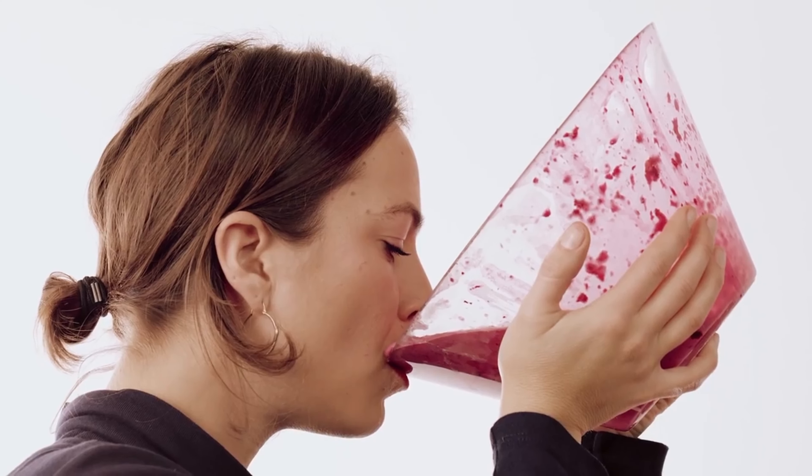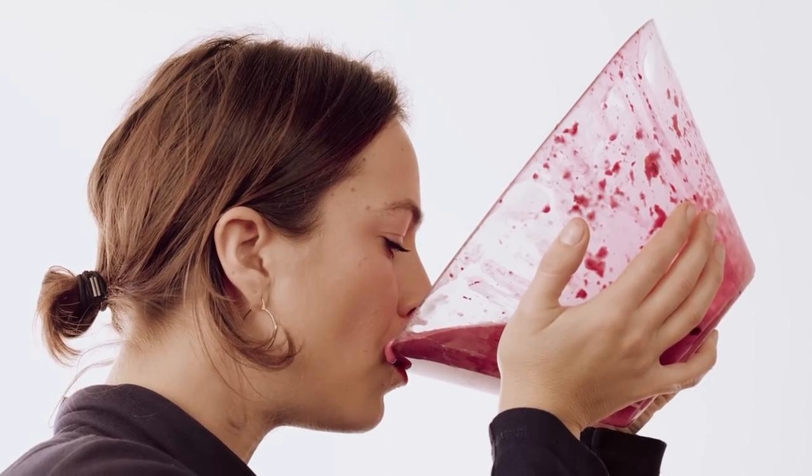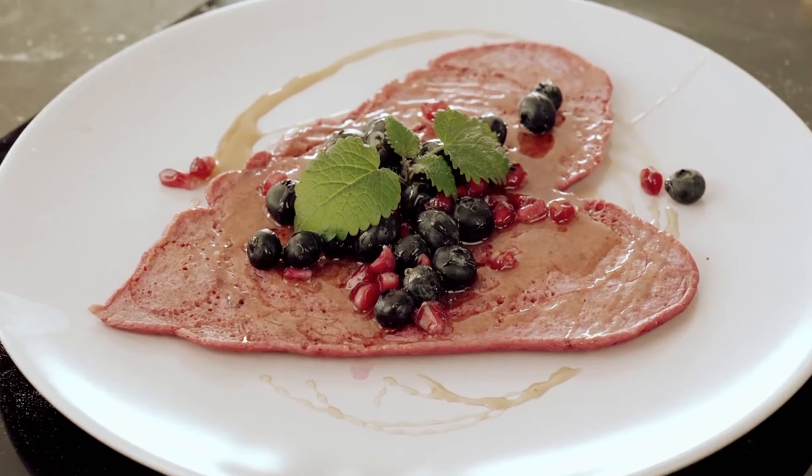The video opens with: 'I'm Reva Godfrey. Welcome to a very romantic episode of Cooking With Your Mouth. Today I'm going to be making my mouth-made beetroot pancakes.' And it starts out with her drinking it and then spitting a heart-shaped spit. Ew, that's what it looks like.